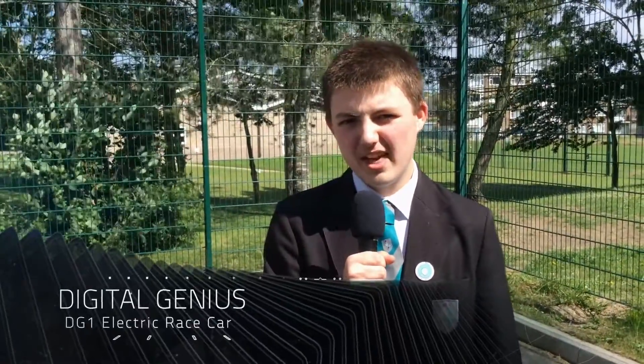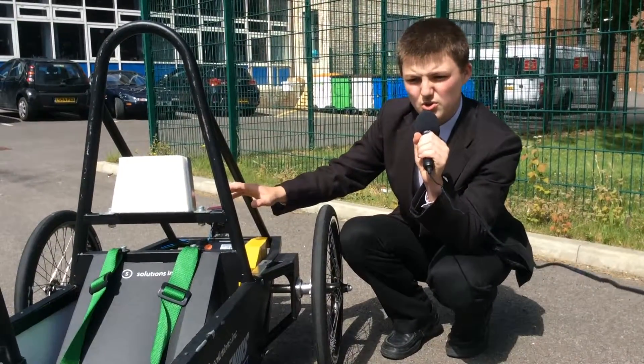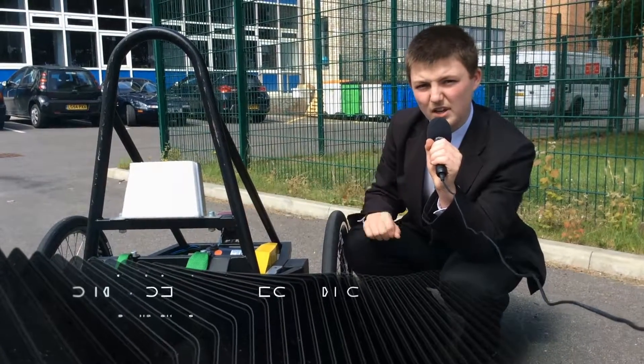My name is Ryan and I'm here to talk to you about our electric race car, the DG1. Our car runs on two 12 volt lead-acid batteries, similar to ones in a family car.